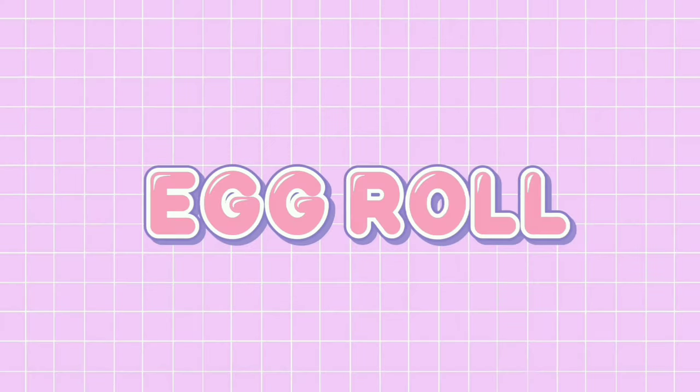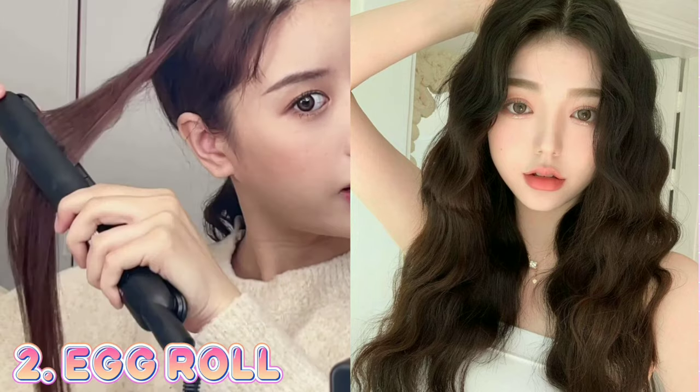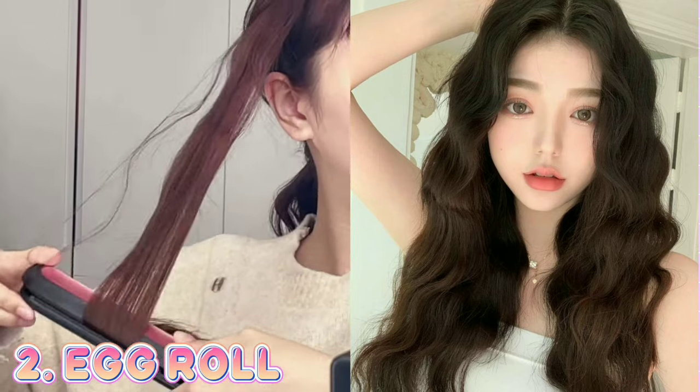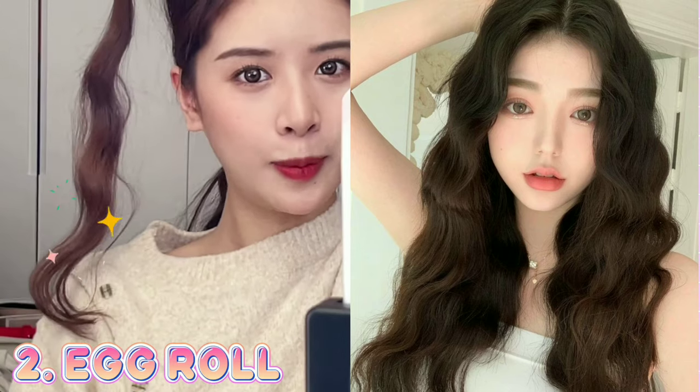Number 2: Egg roll hair. Bring it inside and heat the opposite side. This method of curling will create a very natural egg roll curve that is a touch fluffier. Short hair works best with this hairdo.